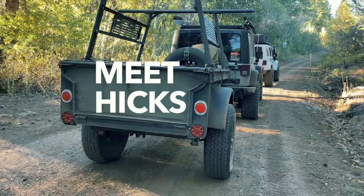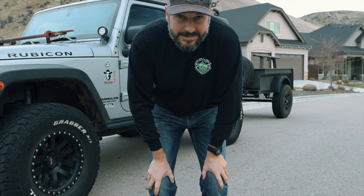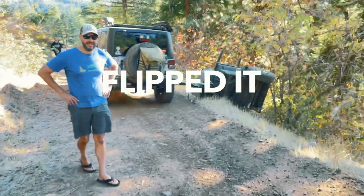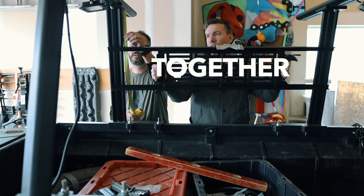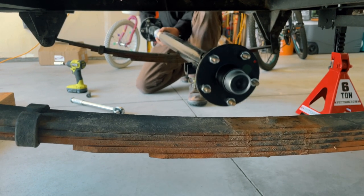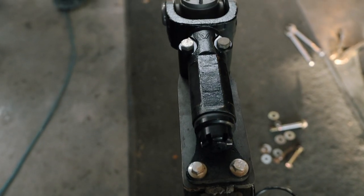Meet Hicks — that's the name we've given to this 1940s Bantam T3C trailer. My best buddy Chris and I bought it, restored it, flipped it, salvaged it, and are now starting over with it together. Today we install the new axle twice, mount a switch box in the new tongue box, and install the new off-road hitch.